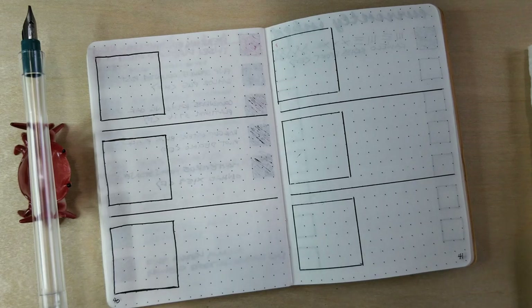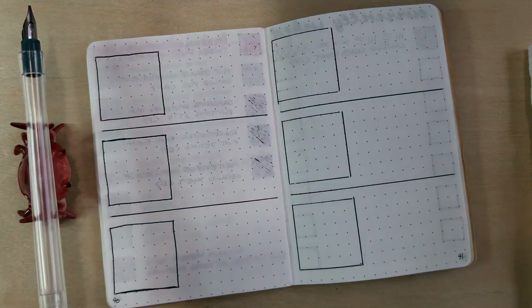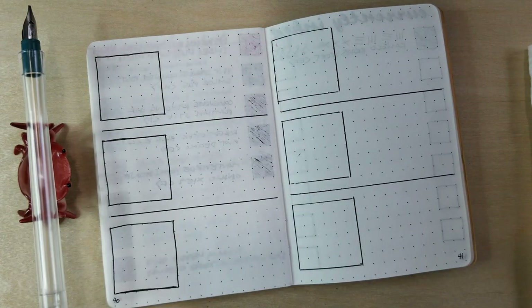I have a couple more that are apparently backordered — I didn't realize — but once those come in I'll be very excited about those as well. It's another swath of different Sailor inks and I'm really starting to love them. So I'm gonna go ahead and get started.